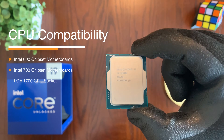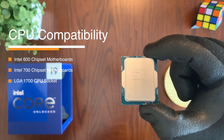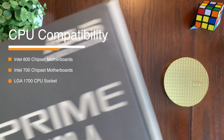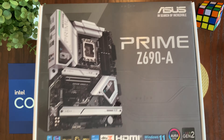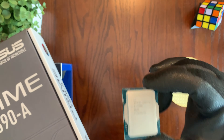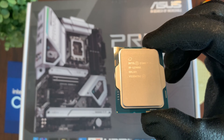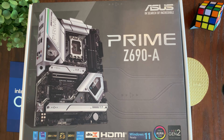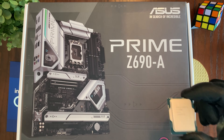The CPU is compatible with Intel's 600 and 700 series chipset-based motherboards with LGA 1700 socket, such as the one you see right here from Asus. The Prime Z690A is an excellent motherboard to pair with the 12900K. The 12900K is unlocked and overclockable, and when paired with a motherboard like this one, you'll be able to drive it to its maximum performance by overclocking.